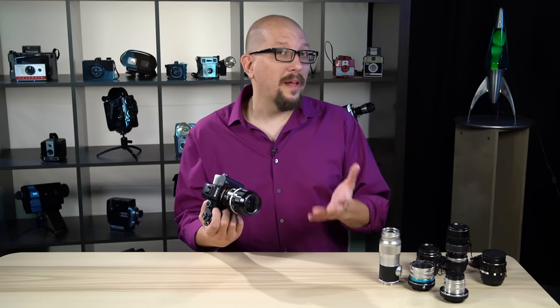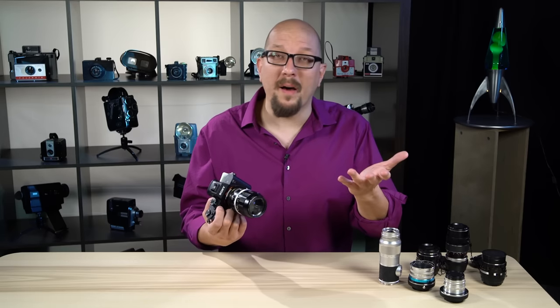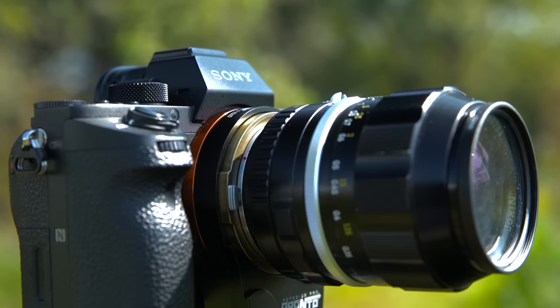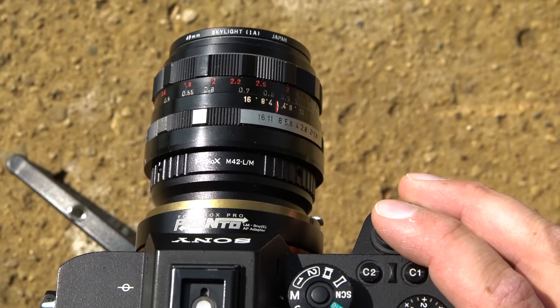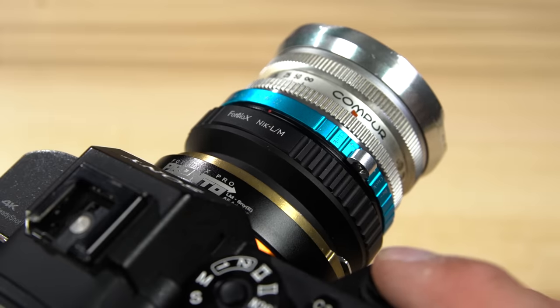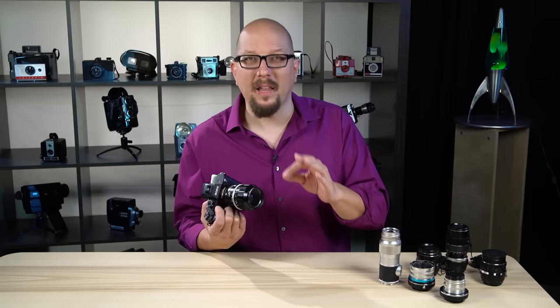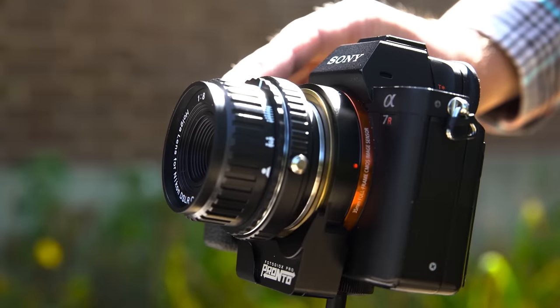When you use the Pronto lens adapter together with one of our lens mount adapters, you can autofocus tons of vintage lenses — Nikon F lenses, Pentax and M42 lenses, or retro lenses like Exakta and Kodak Retina lenses, or even experimental glass like those lenses from Holga and Lensbaby.